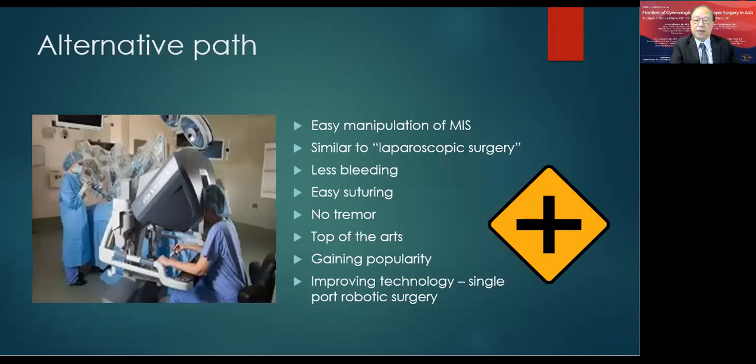Even with the alternative approach of robotic surgery — with its easy manipulation, less bleeding, easier suturing, and no hand tremor — I was at a crossroads of whether to change to this approach. However, the expense of the instruments, the disposable components, and the investment required is great. Additionally, I felt many of my patients do not actually need this robotic surgery alternative.